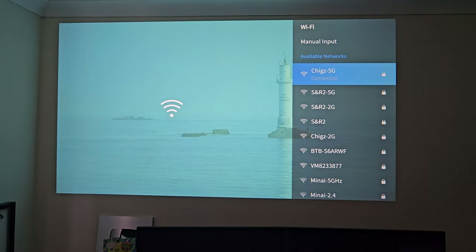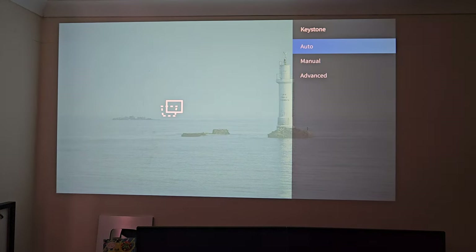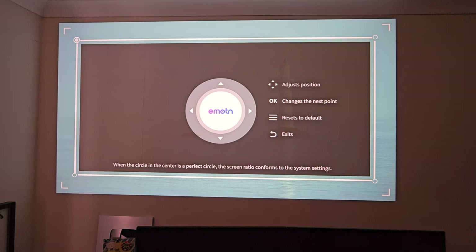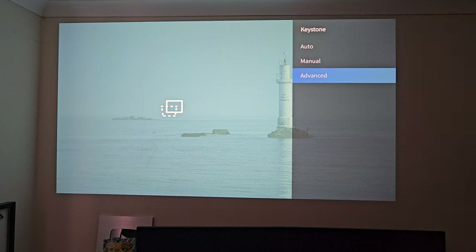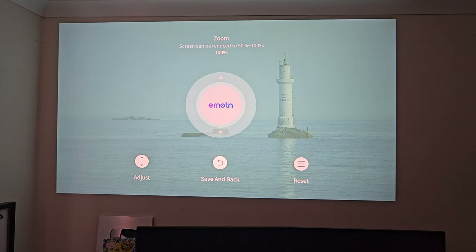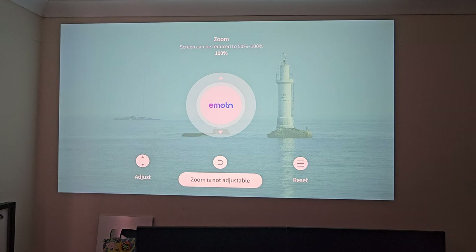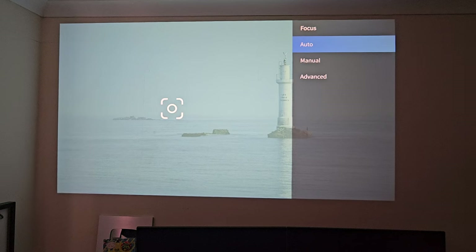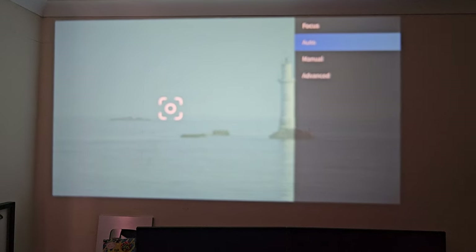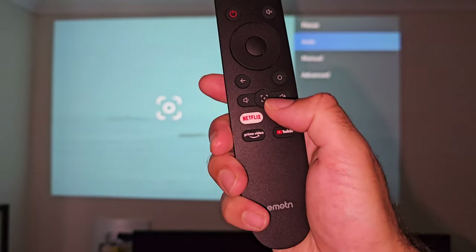Under network, this does support 5GHz Wi-Fi. We've got keystone correction which is automatic, but if you want to manually adjust things you've got the option to do so. There are advanced options for automatic correction on motion. There's also a zoom feature — if your wall is not big enough and the image is overlapping to the ceiling, you can reduce the image right down to 50%. Focus adjustment is set on automatic and the automatic focus is very good. There is also a focus adjustment button on the remote.